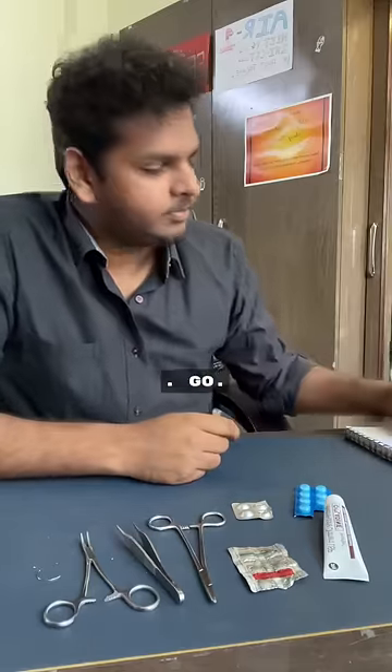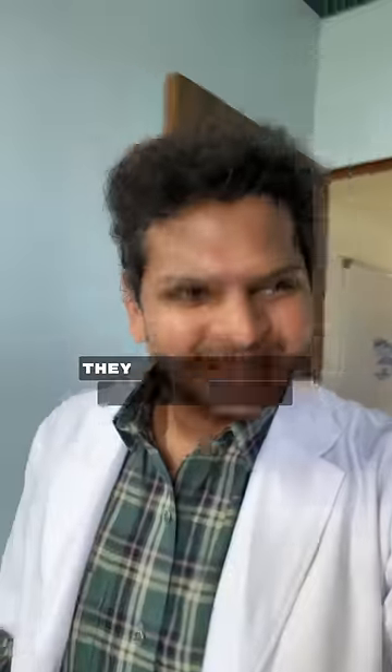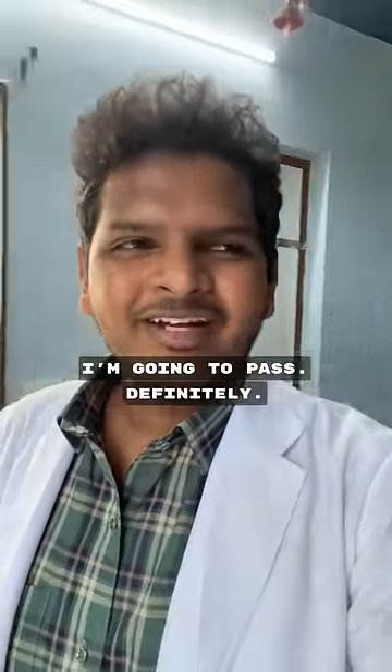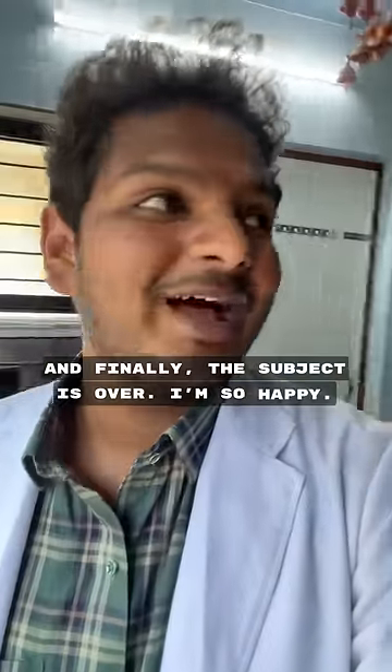Hey topper, they asked me easy questions only. I answered one of them and I was very happy. I'm definitely going to pass. I'm so happy this subject is finally over!